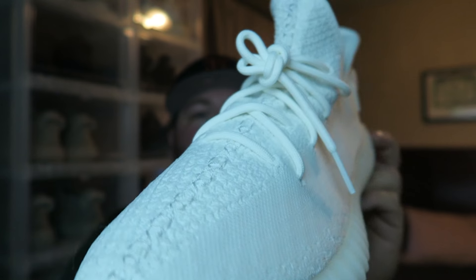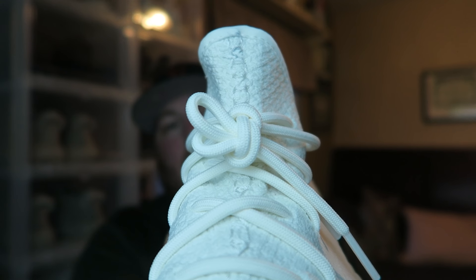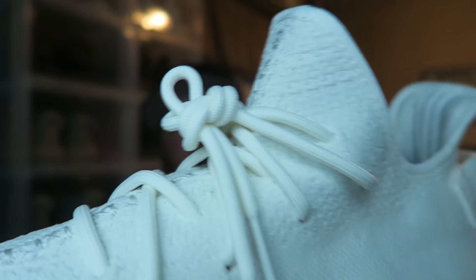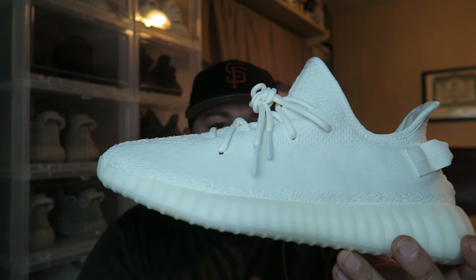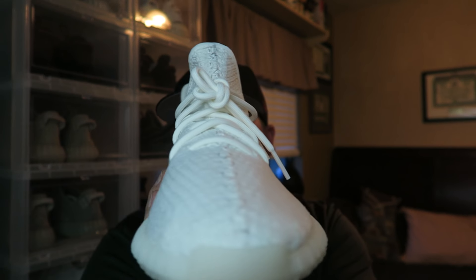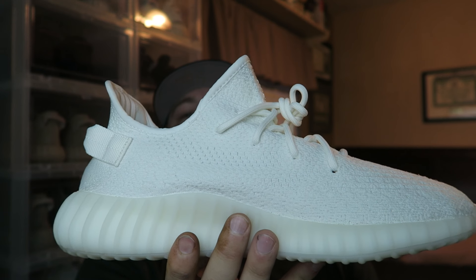Step one, the first way, and I've seen this becoming more and more popular — that is the stock lace tie. These are deadstocks, so basically the best way to show you is: this is the way they come when you get them brand new from the factory, from Adidas, wherever you buy them. A lot of people will just throw them on like this on feet, and to be honest it doesn't look bad at all.